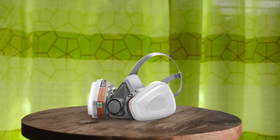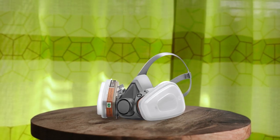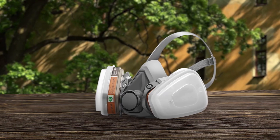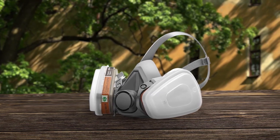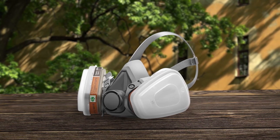This product contains everything you need to protect yourself, including 10 filter curtains, 2 cartridges, and 2 cartridge covers. With its ergonomic 5D design, this respirator is durable, easy to clean, and has a quick-release buckle design that allows you to put it on and take it off quickly. It has a wide range of applications making it perfect for construction, woodworking, home decoration, smelting and more. Pros: ergonomic 5D design, easy to clean, quick-release buckle design.